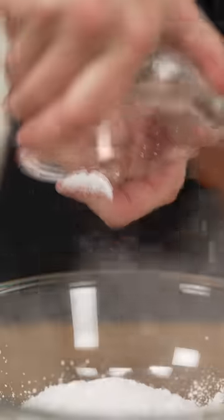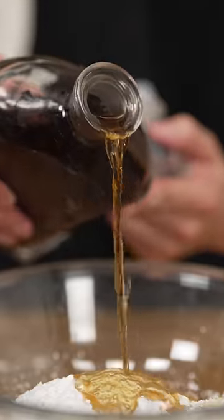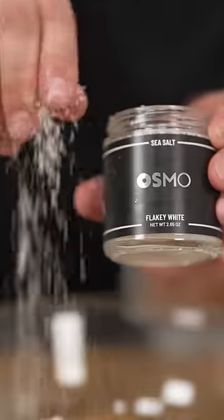Two sticks softened butter, half cup powdered sugar, two tablespoons honey, a splash of homemade vanilla extract, a touch of ground cinnamon, and a tiny pinch of salt.